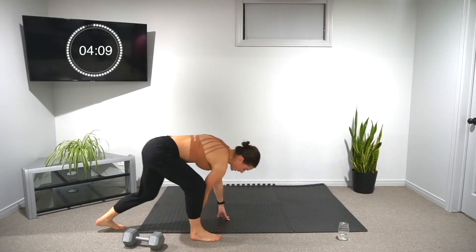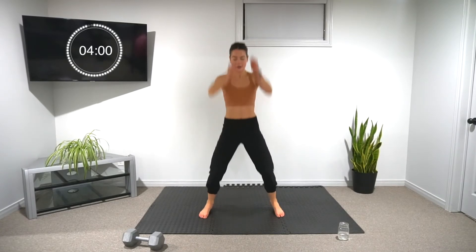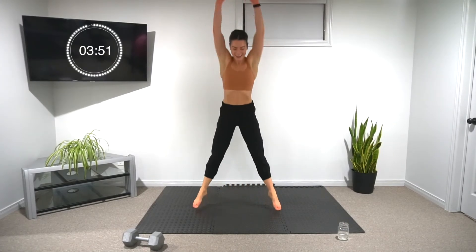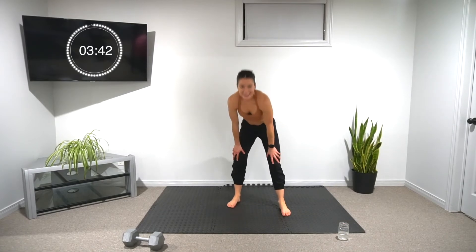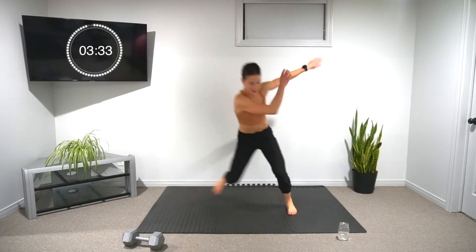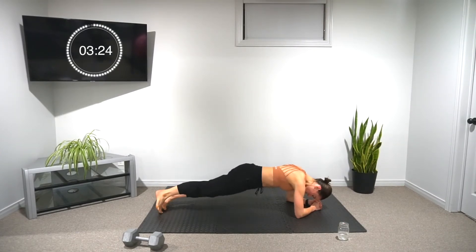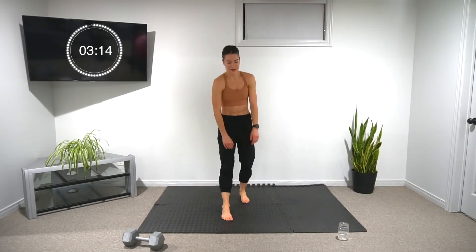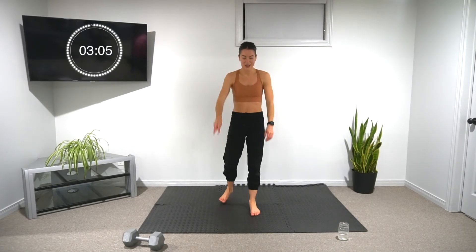Ten seconds left. Starting back in five — let's give it that little bit extra. Ten ball slams, sweat is dripping. Ten skaters, let's go. Nice job. When you're ready, into the plank rockers, six each side. 15 seconds left. Starting back in five — three more rounds, only three more. Let's go, ball slams.